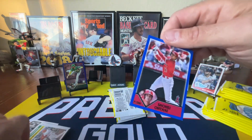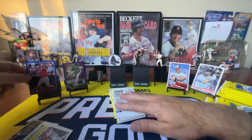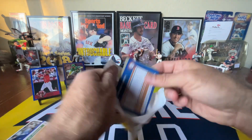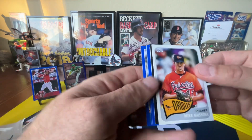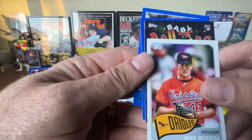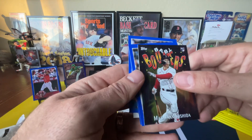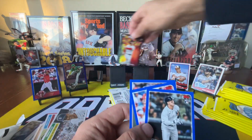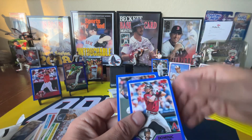There's Shohei — I don't think that's a short print or anything. Good-looking card of the greatest player in baseball, maybe of all time. We got a Baby Boomers of Masa — love that card, as a Red Sox fan. And then we got a Volpe right behind it. So the rivals, Yankees and Red Sox, back-to-back. Love seeing that.